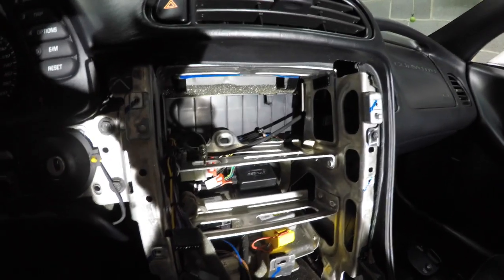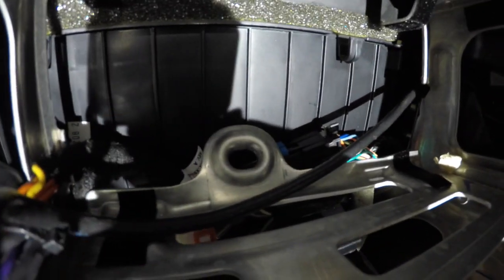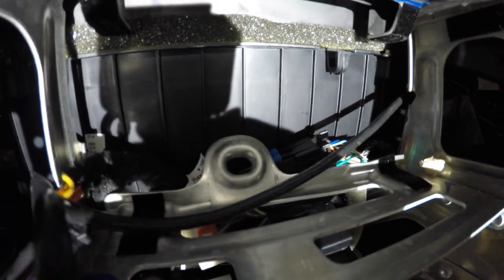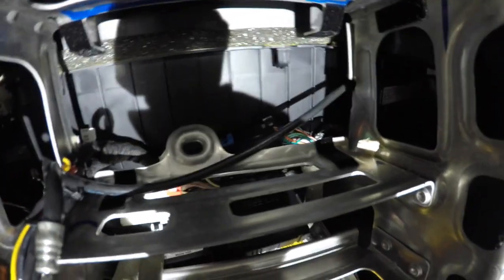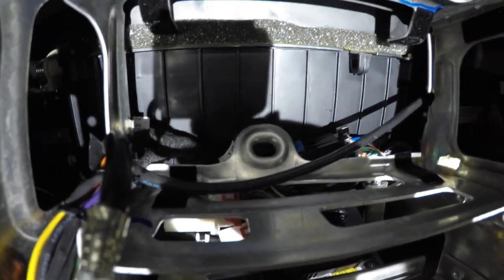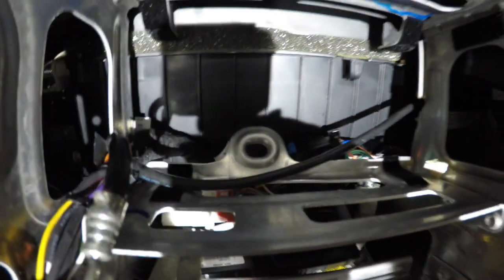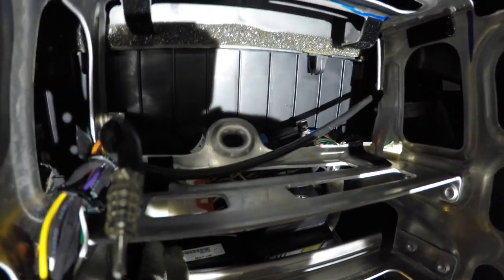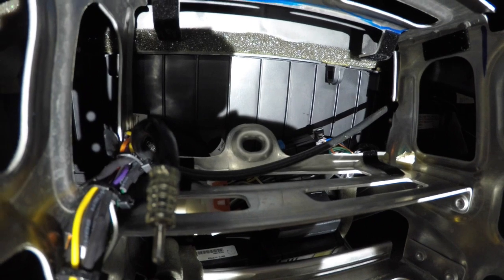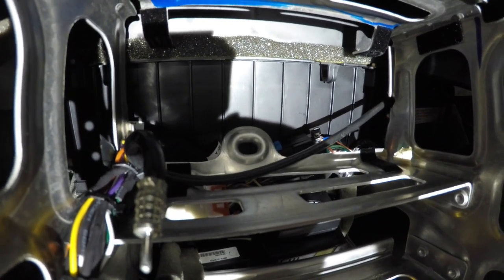When I put the unit in, it seems to contact that little donut bung just slightly. It's not a super structural part — you can either choose to remove it by drilling out the four rivets, or like I did, basically just bend it by hand and move the bung back. That way, if I ever wanted to go back to the old unit for whatever reason, it's still there, and all I have to do is bend it back and it should fit the old unit.